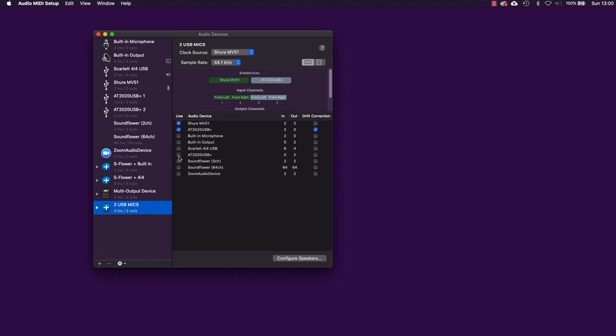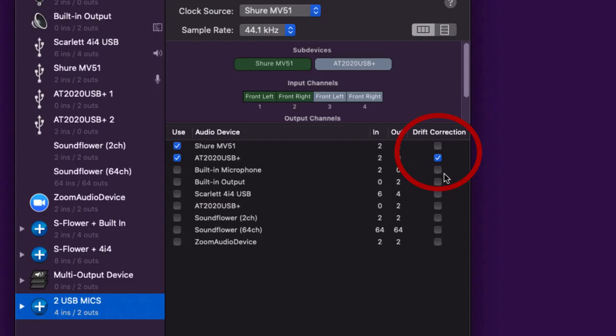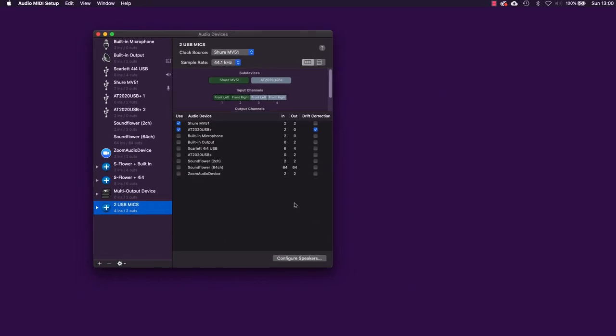Now I need to pick another sub-device, so I'm going to pick my AT2020 USB+. Notice I checked the one with 'in' rather than 'out' because I'm using this as a recording device. Also notice that when I ticked that, the drift correction box ticked itself. If the devices you are combining are not synchronized using hardware — which in this case they're not — you need to enable drift correction to compensate for drift in data between devices. Just make sure drift correction is ticked for the sub-devices.